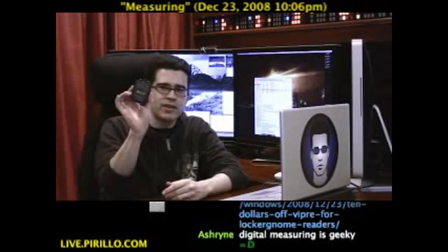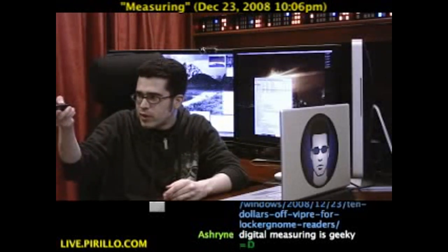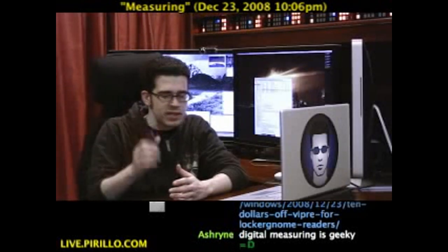Then I took a measurement again and it says four feet five inches, but it wasn't exactly level. If I hold it level and go straight — 11 feet. So you've got to be pretty precise with these digital tools.